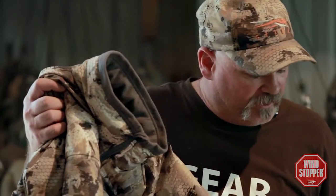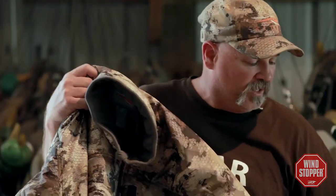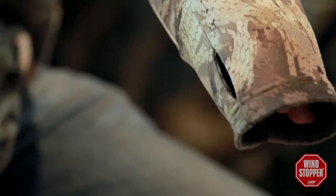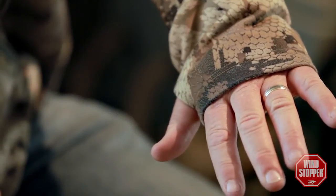It then goes down into the sleeve and cuff area, where it has a built-in thumb hole that is good for two reasons. The first is that when you put on a shell, it keeps the garments in place around your wrist. The second thing it does is it comes down over the top of your hand, creating a little wind barrier — because there are some mornings when it's going to be cold and you want a little coverage on your hand, but you just don't want a glove. And when you're duck calling, you really don't want a glove on your hand anyway, because it muffles the sound.